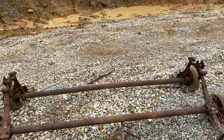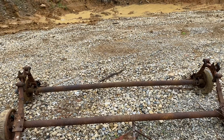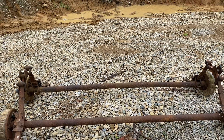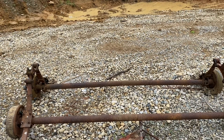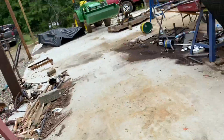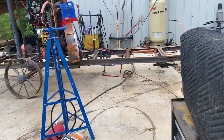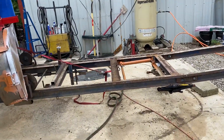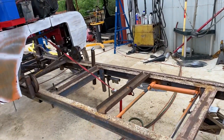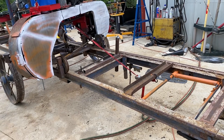We'll get some tubing that the axle will slide into and make a two-piece axle that you can slide in there and put a big pin through it. That should be okay — no more than this thing weighs. I don't plan on pulling it across country, but I do have a piece of property about 15 miles from here I'd like to be able to take it out to if I need to.